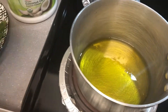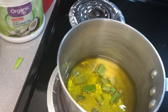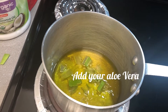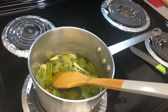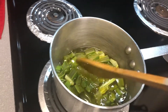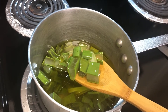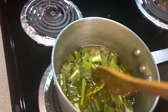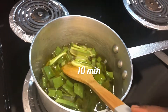Go ahead and add your aloe vera in and let it cook for about 10 minutes. It's still going — you want to make sure the aloe vera turns a brownish color. We have to wait about 10 minutes and I'll show you guys when it's done.